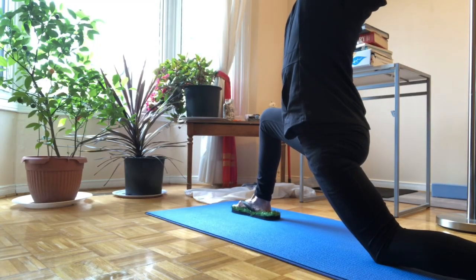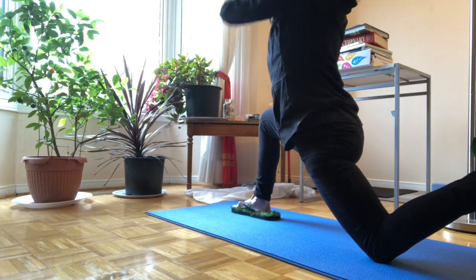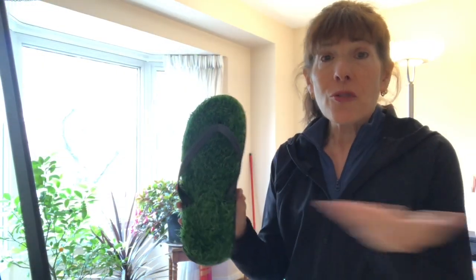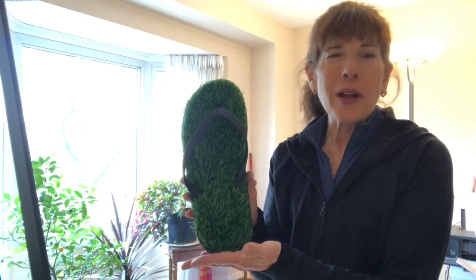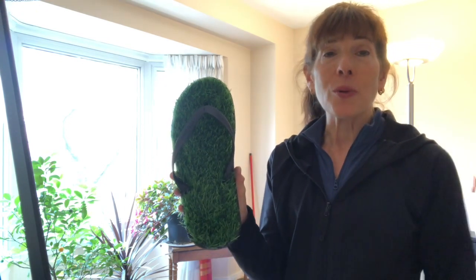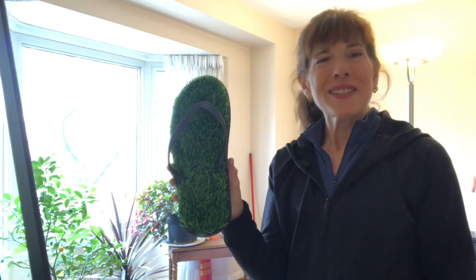With your feet resting in the grass, your yoga practice will have a whole new rejuvenating energy. And no need to water, fertilize or mow them. Just put them on and enjoy all the beauty and benefits of walking barefoot on the grass every day, any time, winter or summer.